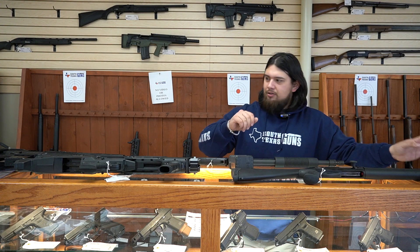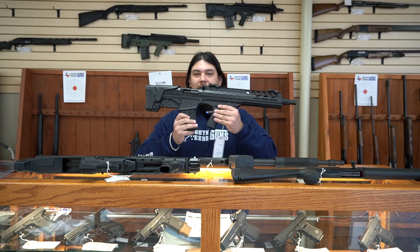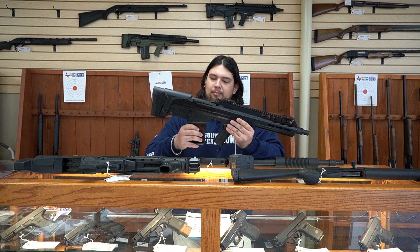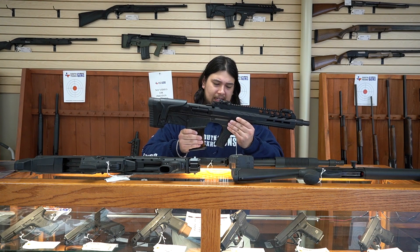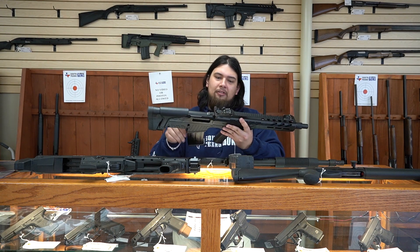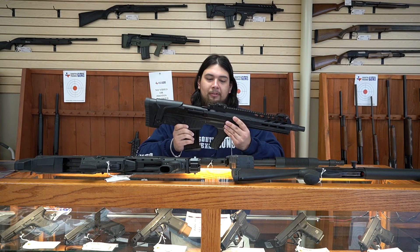And the last one we're going to show you is going to be this Radical Firearms shotgun. This one's very unique and very cool. It kind of has a bullpup style to it. What makes this one so cool is the magazine is in the back and it holds five rounds, and it's semi-automatic. It has that compact look again, so this one's just another great option as well. It does have the AR style charging handle, which is nice. If you're used to these things, you will be very familiar with it.